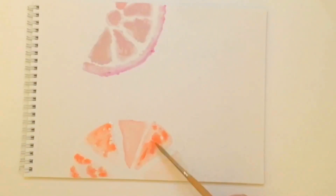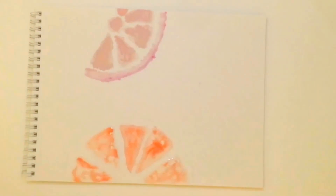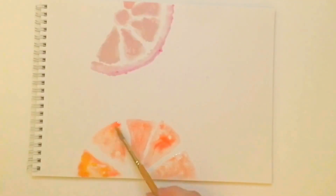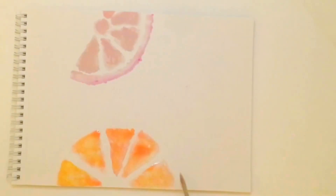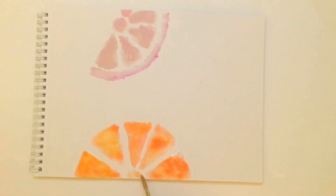I thought I'd start off by showing you the technique I'm going to be using in my Bible. Today I'm going to be making a pink grapefruit and an orange. The passage I'm going to be looking at is Exodus 15:22 to 27, and it's all about the bitter waters being made sweet. So I thought no better way than a bitter pink grapefruit and a sweet orange.